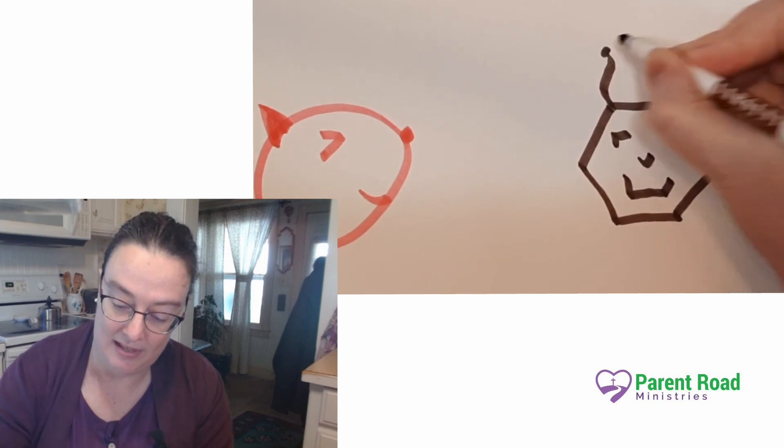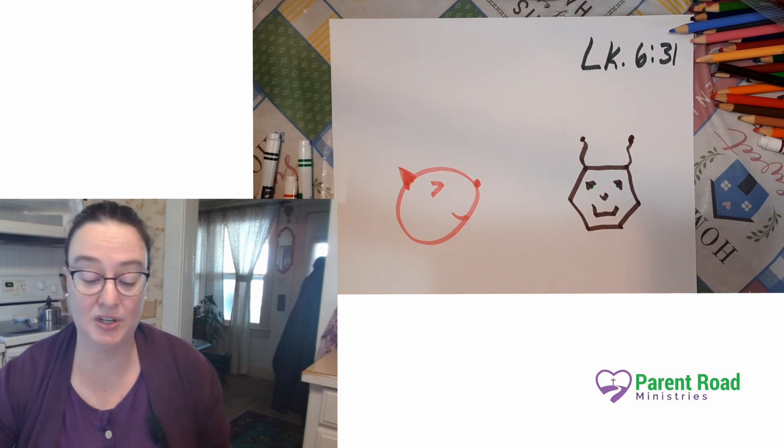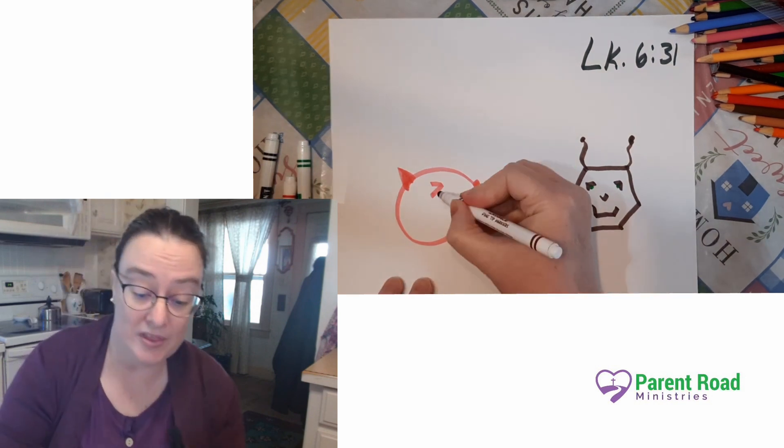We'll give him some antenna — kind of like a robot or something. And I want a little more color in there. So I want us to think — you've probably heard this before: Do to others like you want them to do to you. And that's true whether the person is a Christian or not a Christian, whether they are like you or not like you. Because that's a good way to figure out how to show love to this person. Scripture tells us to love other people, and one of the best ways we can figure out how to do that is by doing for others what we would want them to do for us.